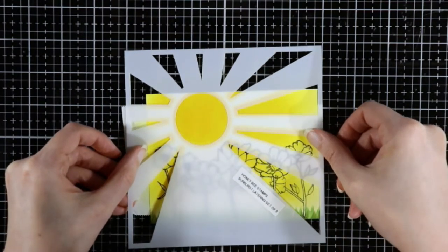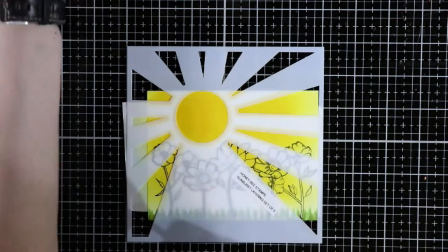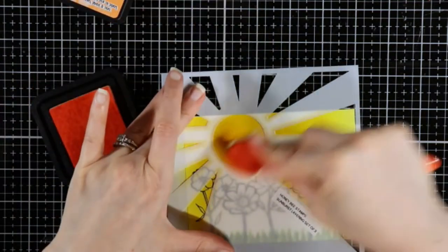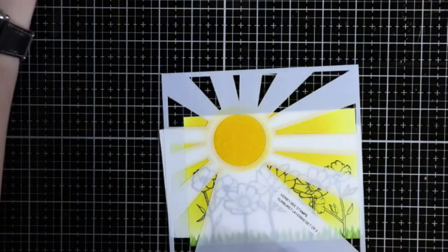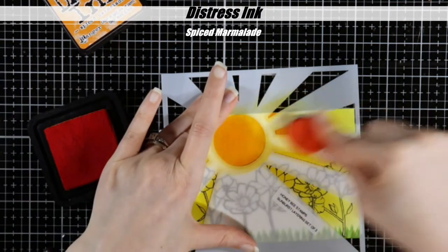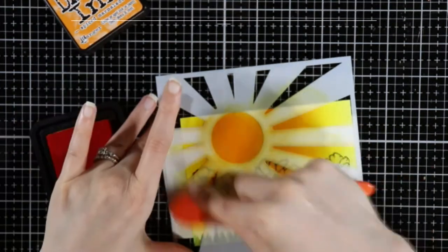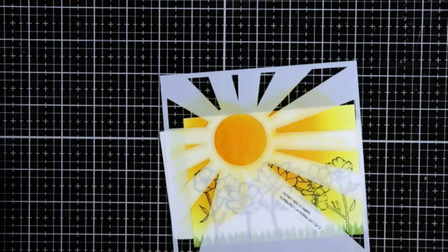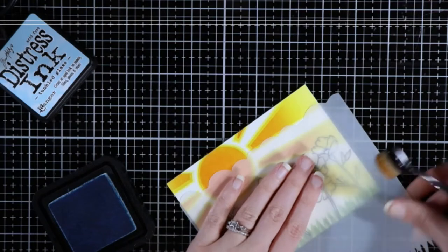I'm going to line it up. Sorry if you can hear that noise behind me — one of my cats is being a pest. So this is spiced marmalade, and I decided that it wasn't going to show up, so I came in with — I'm pretty sure this is rusty hinge. Actually, nope, this is spiced marmalade. And then I just come a little bit down — again, I don't come all the way down.